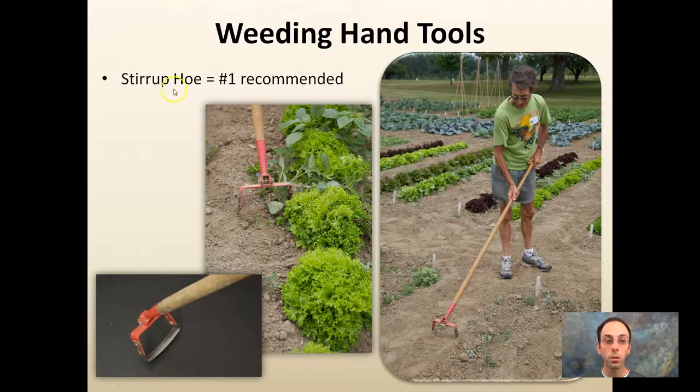Hand weeding tools are also great. The stirrup hoe is one of the best weeding tools — it keeps you upright, handles in between rows easily, and you just keep after it constantly. Sharpen the blade and the little rotating head makes it a lot easier. We covered pretty large areas with a stirrup hoe and it works great — you just have to keep after it. Hopefully this was helpful in reducing your weeds and the time you spend weeding this growing season.